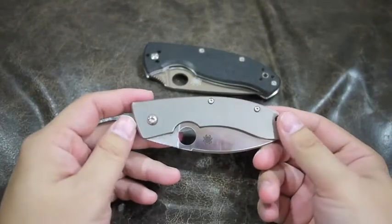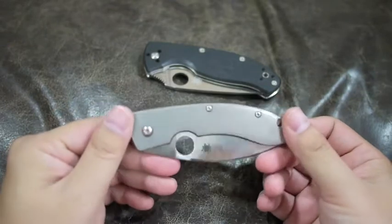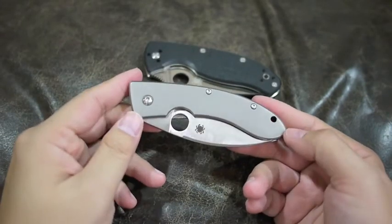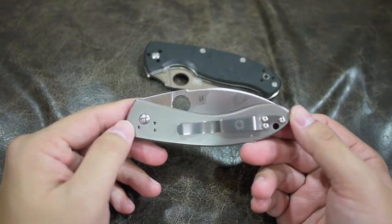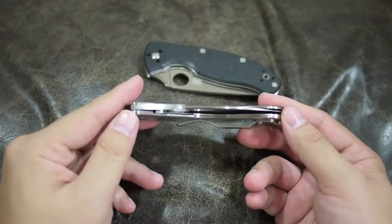Hey guys. Knife review, or first impressions. I got this Spyderco Chinese designed by Bob Lam a couple of days ago and I'm liking it very much.